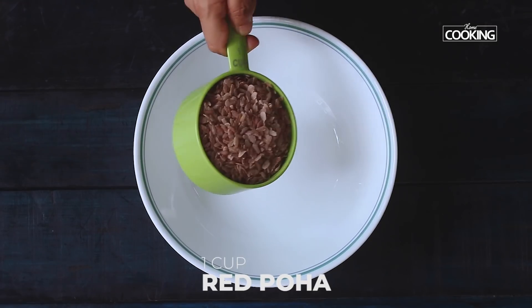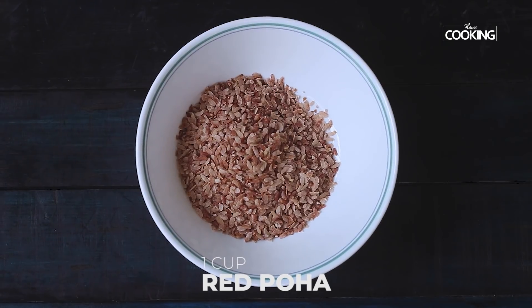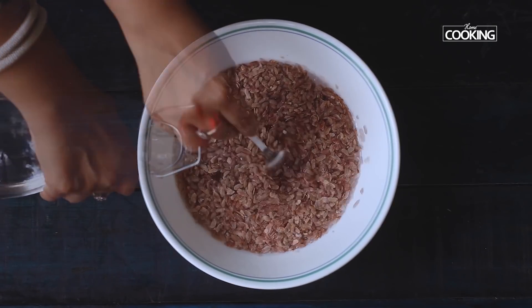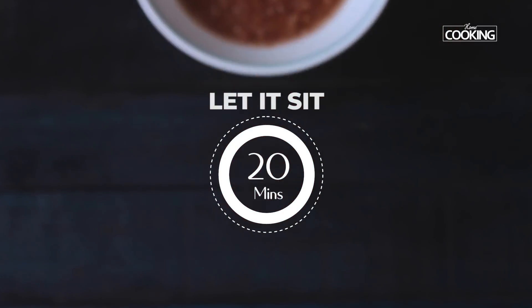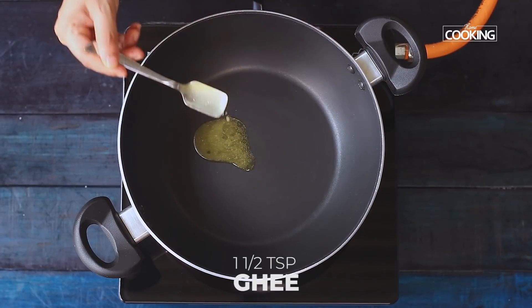For the poha upma, I am using one cup of red poha. Pour enough water to cover the poha and let it sit for about 20 minutes.